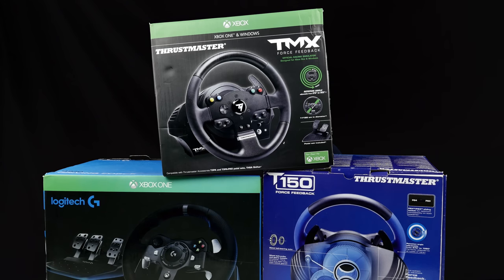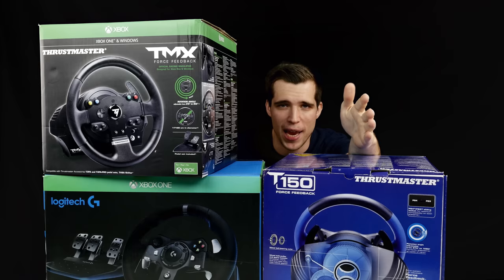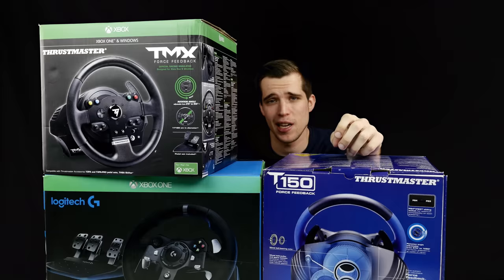Alright, so I think I got way too many racing wheels. What's up guys, Steven here, welcome back to another review. Today we're going to check out the Thrustmaster TMX racing wheel, so let's get directly started.